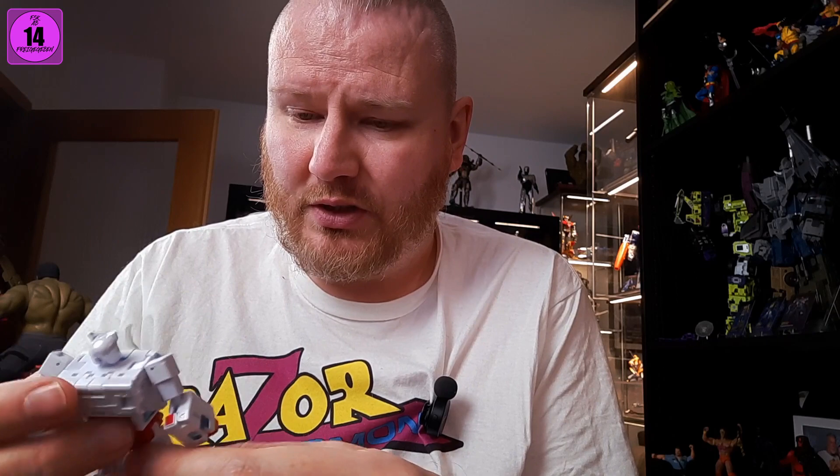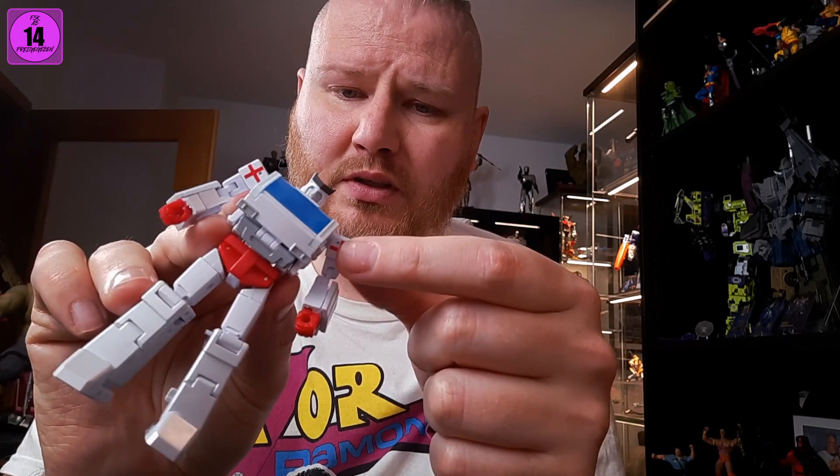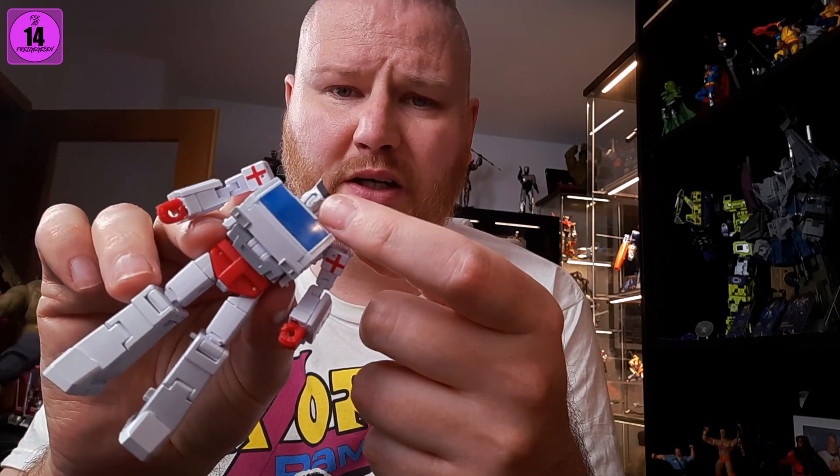Quality-wise, the materials are really great, and the tolerances are also pretty good — nothing is loose. You can do running poses with this guy, you can put him up on his feet on a nice plateau, and that's not a problem. It's just the way he transforms and how the alternate mode looks. The print on the arms is a little out of whack, and one eye is a little too deep in or not properly painted — it's weird.